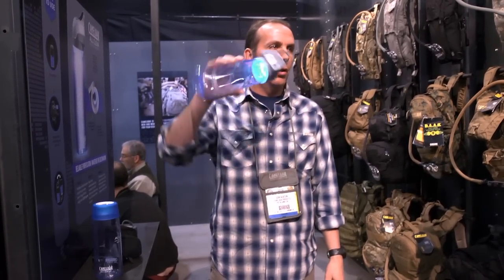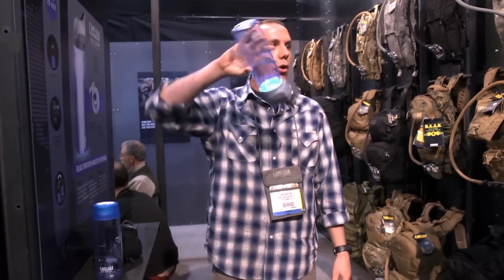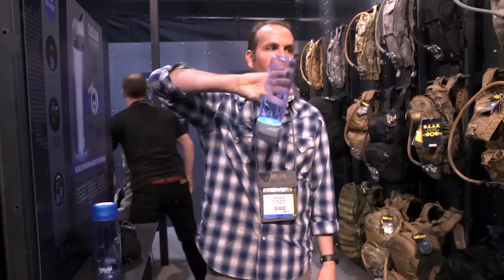The only thing you need to do during the purification cycle is simply turn the bottle over and back once every 10 seconds or more often. That's it.